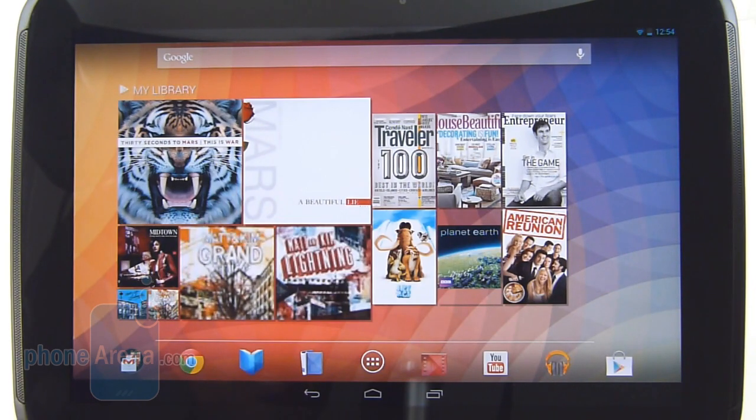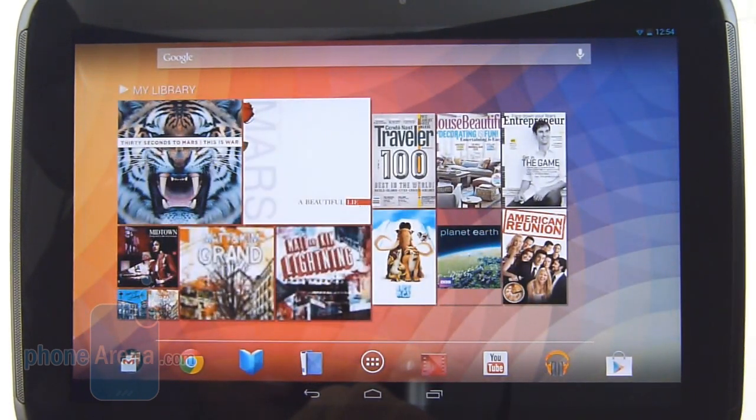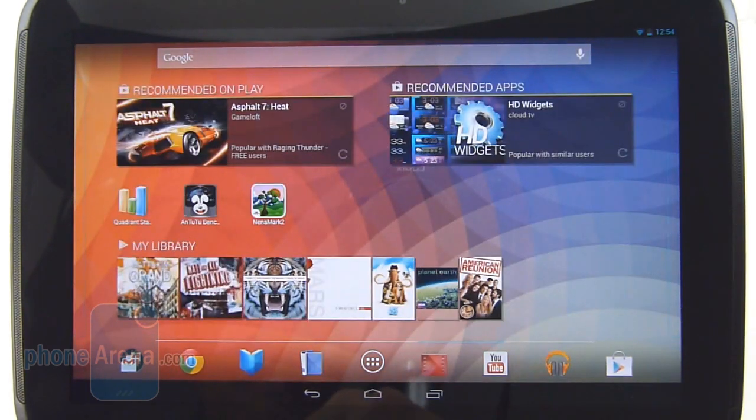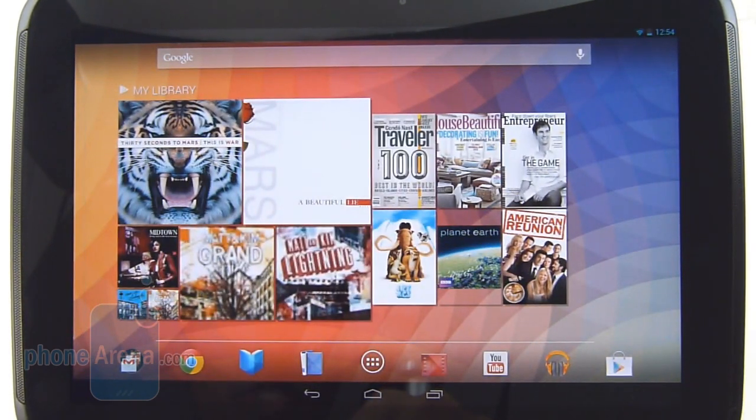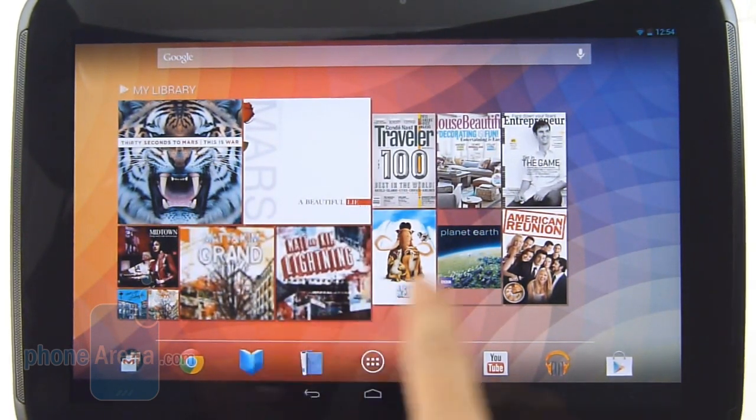Since this is a Nexus device, it's naturally sporting a vanilla Android experience — the new Jelly Bean flavor, to be specific. It's Android 4.2. Now if you've used a Jelly Bean device or even an Ice Cream Sandwich tablet of late, the interface here should be very familiar.